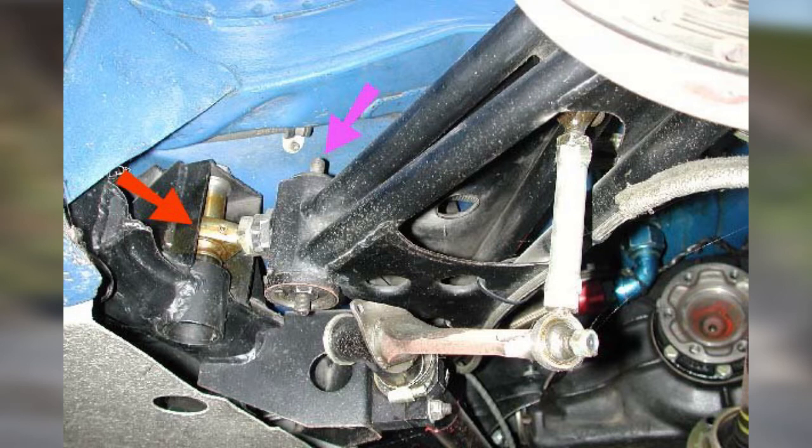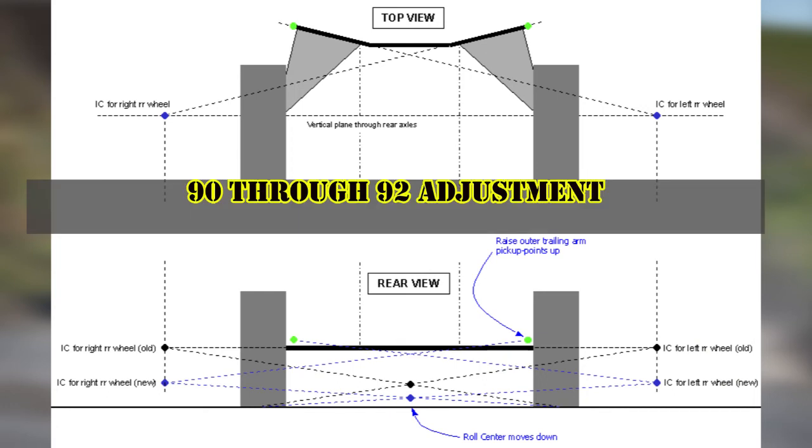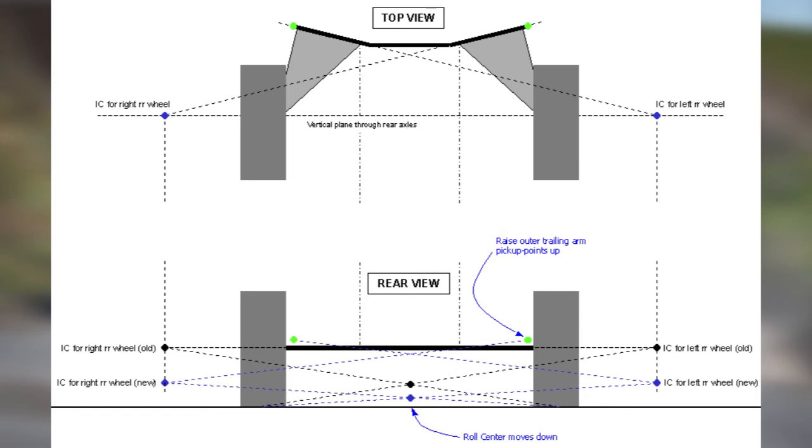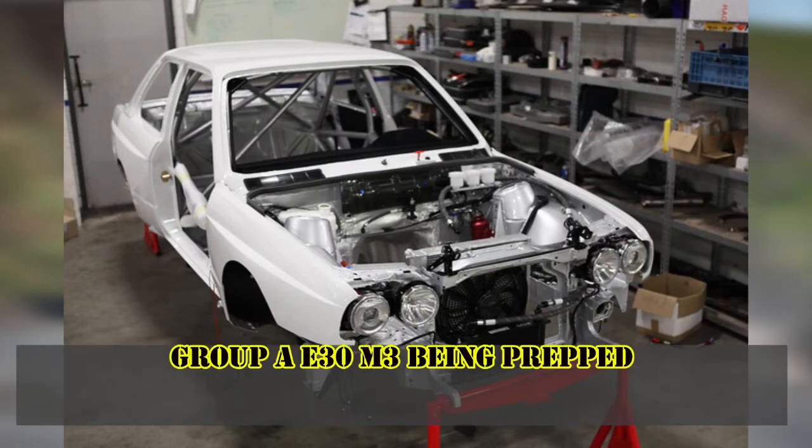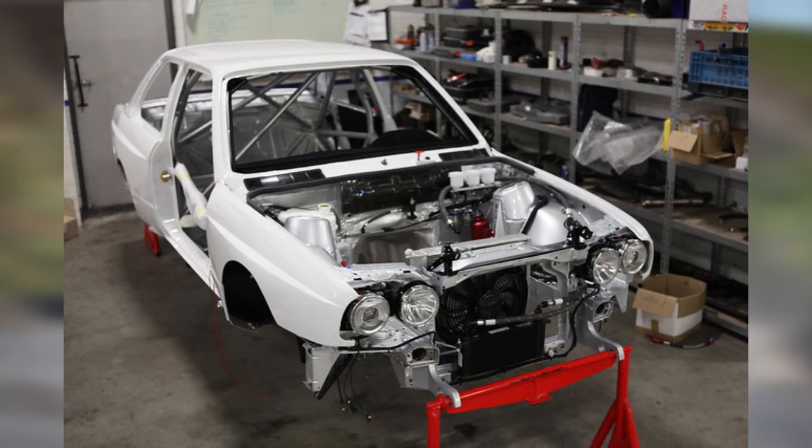BMW Motorsport did not stop there, as they further reinforced the rear semi trailing arm setup in order to limit the flex. As mentioned earlier, this was previously done to limit the alignment change to a minimum. The reason for adding upon the already reinforced setup was that BMW Motorsport felt the previous reinforcements weren't adequate, as the semi trailing arms were flexing more than expected.